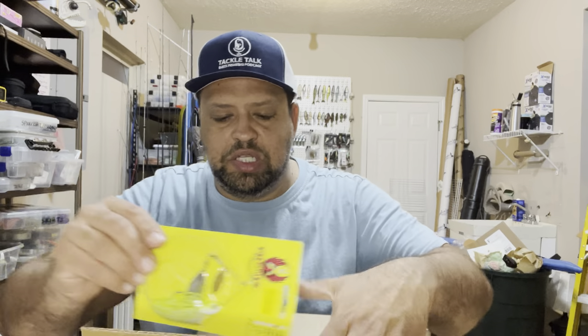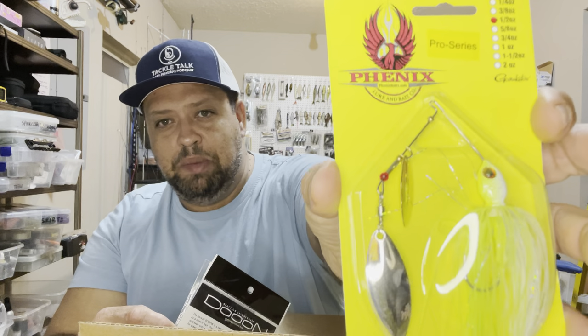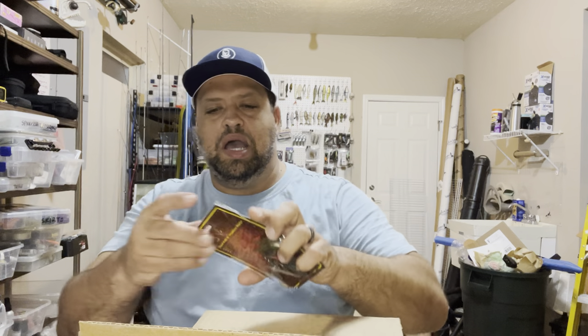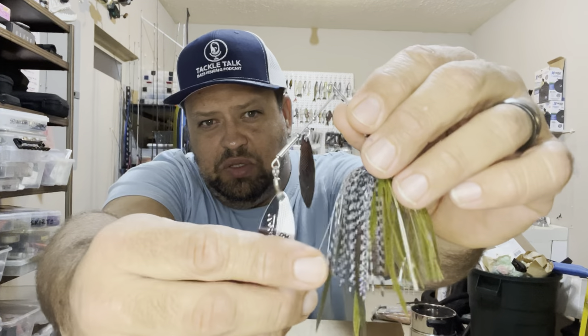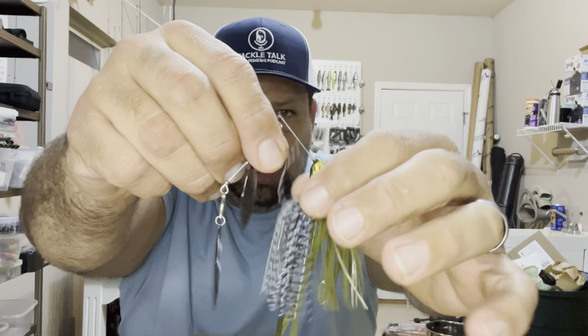Let's move on to spinner baits — I'm a spinner bait guy, have been my whole life. We'll start with the Phoenix Pro Series spinner bait, half-ounce with smaller blades. It's a compact spinner bait made for burning, and that's really what I want to try in the river — burning it around laydowns and eddies. Smallmouth like things moving pretty quick and they love chartreuse. I also picked up the Megabass SV3 spinner bait, my very first one. Another compact spinner bait in a bluegill pattern for really clear water. It's got custom black nickel blades — excited to throw those on overcast days — and built-in trailers.